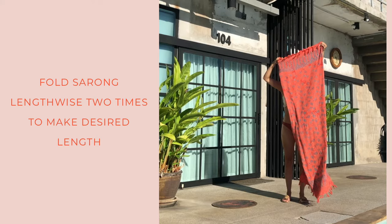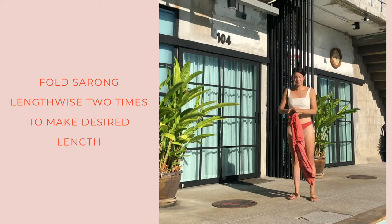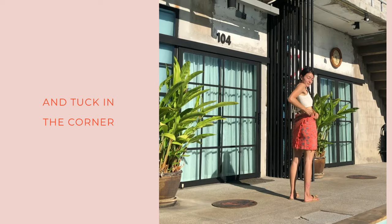Now this is the tight tuck — the short skirt. You'll fold the sarong in half two times, and you can adjust the length to how short you want the skirt to be. Wrap one side across your body, bring the other side around, and tuck the top corner of the sarong into your waistband.